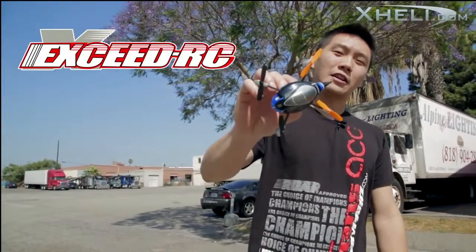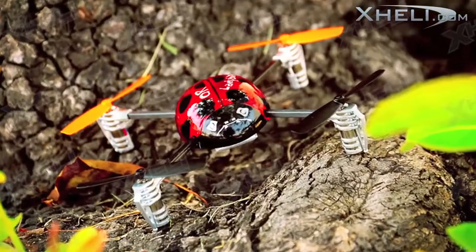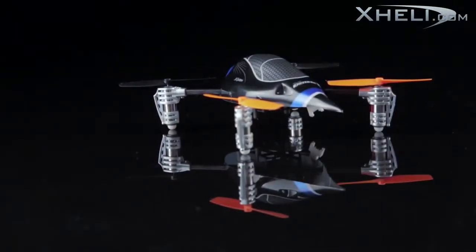Check it out guys. It's the Exceed RC Ladybird V2. Some of you may remember the Ladybird version 1, which looks like a ladybug. This one's the version 2. As you can see, there's a couple of new improvements on it.